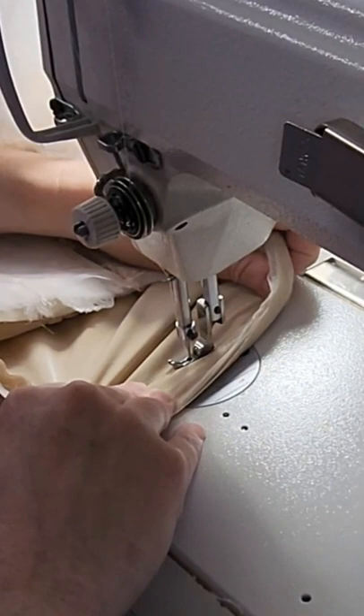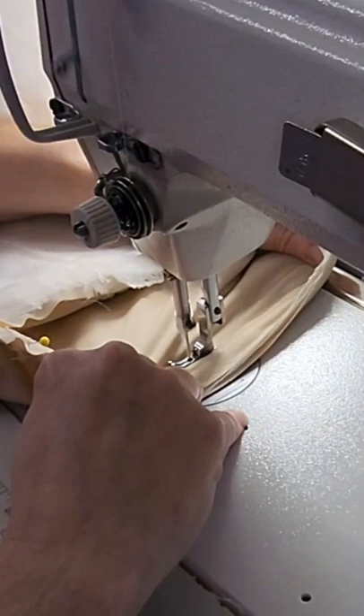I just slowly sew and watch my presser foot. I give it a little lift whenever a bubble starts to form in front of it.